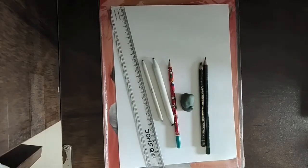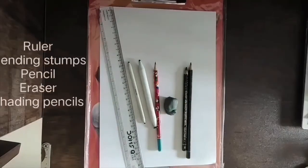The required materials are a ruler, blending stumps of small and big size, a normal pencil, an eraser, and shading pencils 10B and 6B.